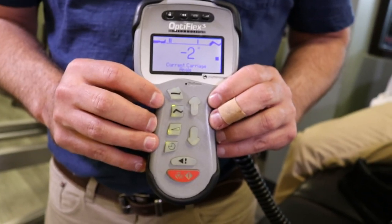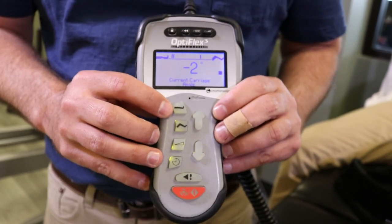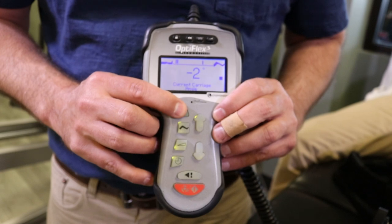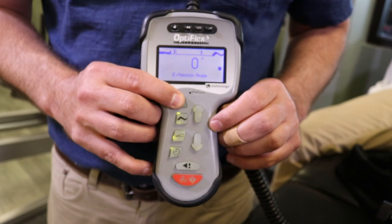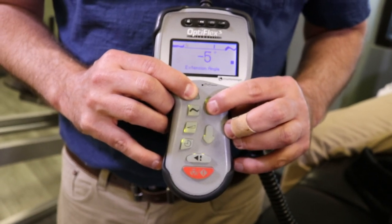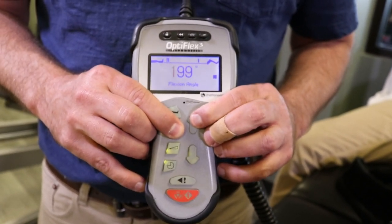This is the patient remote — this is where you're going to adjust your settings. You've got two icons that are very easy to read: the straight leg icon is your extension, and the bent leg icon is your flexion. To make your adjustment you just press and hold either one and the screen will tell you which one it is. The extension is currently set at zero degrees — we can adjust it as low as negative 10 if the doctor wishes. The flexion is currently set at 90 degrees but can go as high as 120 degrees if needed.